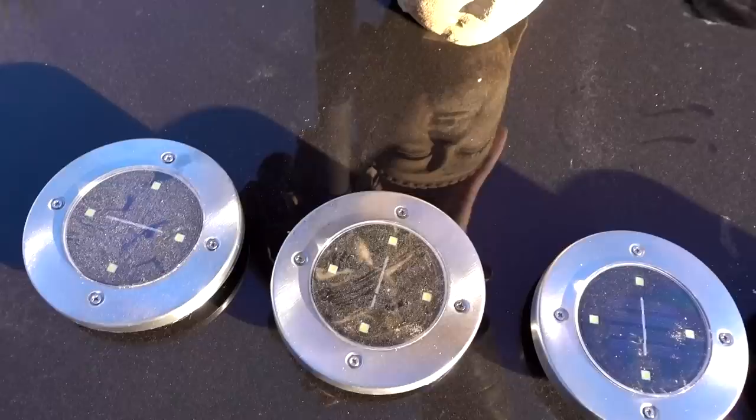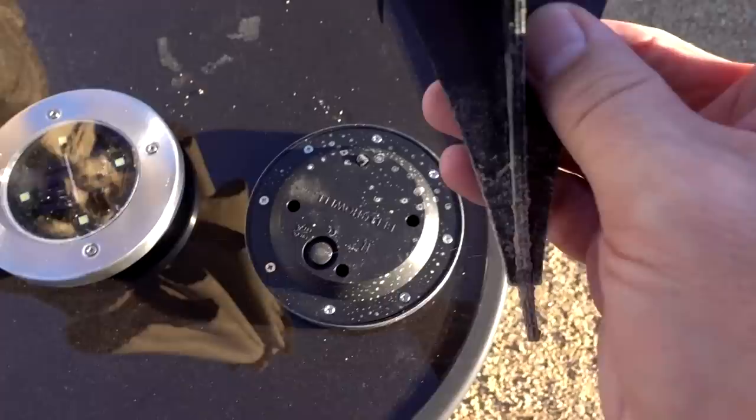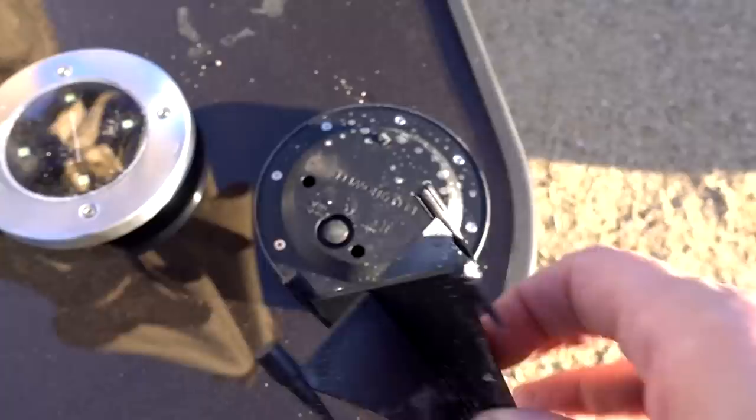I'm going to put them back on this table since this is the one that seemed to be lit up the longest. I should also mention that when I went to take the stake out of the one that was in the yard, this piece broke off in there. I'm not going to necessarily blame the product itself, but it's a little disappointing that happened the first time I tried to remove it.